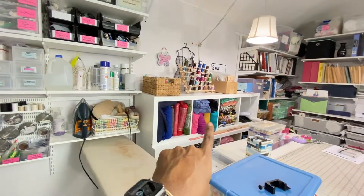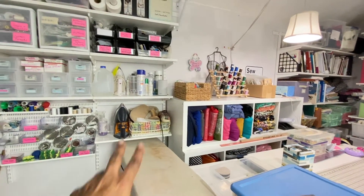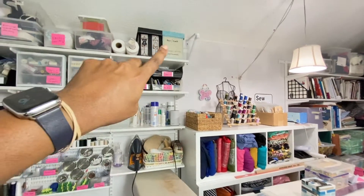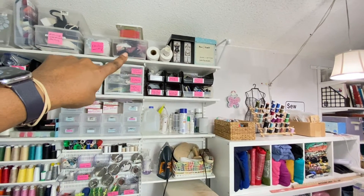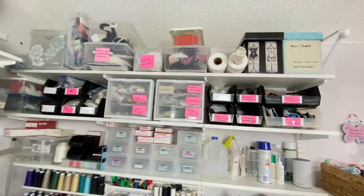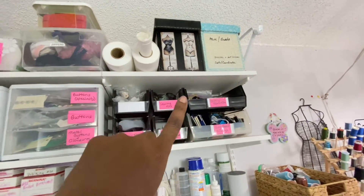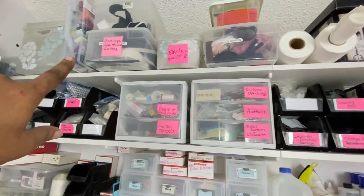I have my stretch knits over here — these are all stretch fabrics, any kind of knit and everything. This is my pressing station — all the stuff I need to press. Up here is storage. Right there is zippers. If you came into my sewing room you would find it very easy to find what you're looking for.